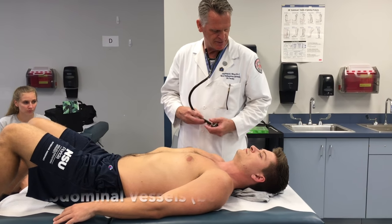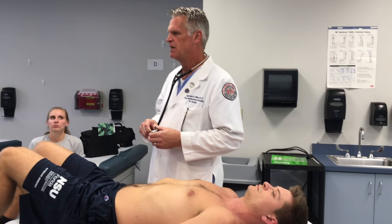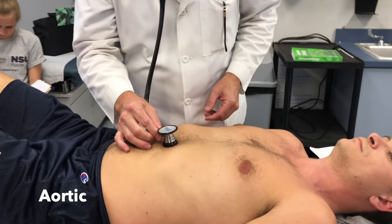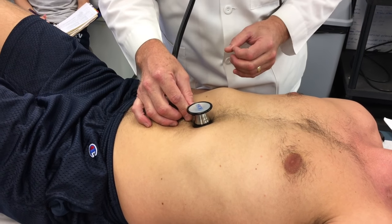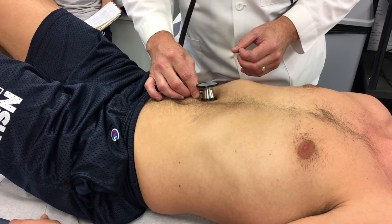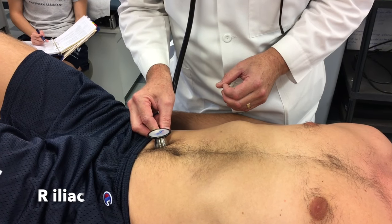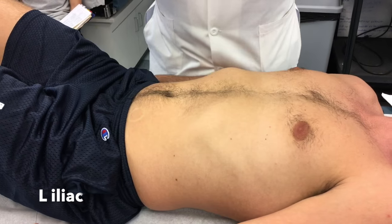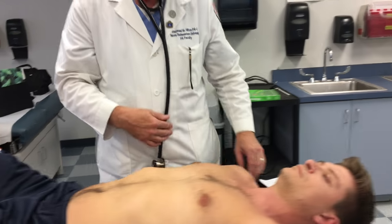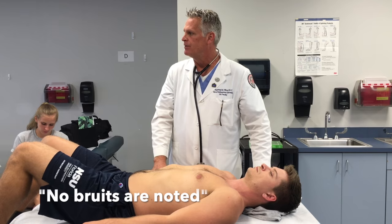Then we're going to listen to the abdominal vessels using the bell of the stethoscope, listening for bruits. The first place is the aortic, which lies just to the left of midline. Then the left renal, right renal just inferior to the umbilicus, and the iliac — left iliac. Then we listen to the femoral pulses and palpate for inguinal lymph nodes. The femoral pulse is full and equal bilaterally, there is no inguinal lymphadenopathy, and no bruits are noted.